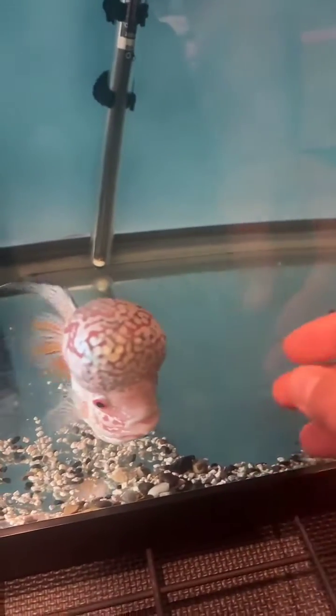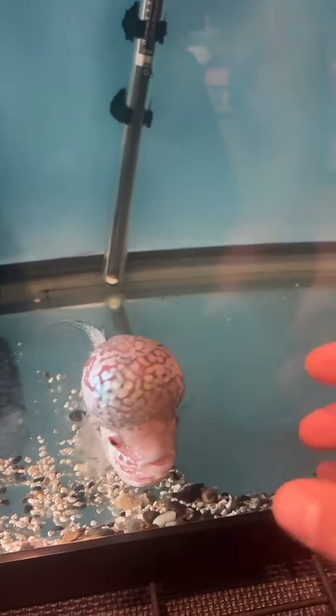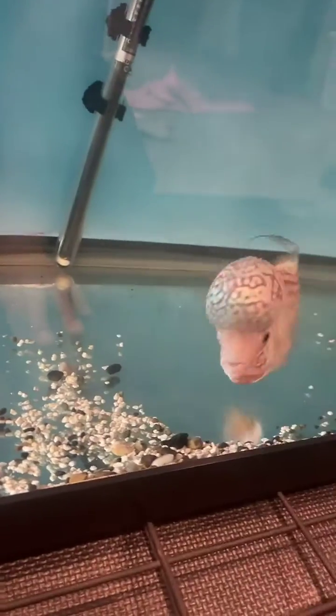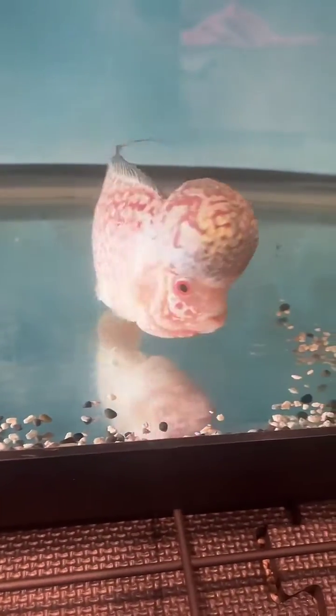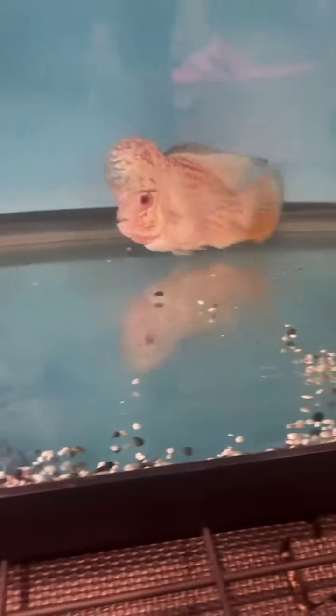This is a golden base konfa flowerhorn. All these flowerhorns come from overseas and are line bred by specific breeders that want to bring out certain traits such as color, shape, and head size. Flowerhorns have been hybridized since the early 90s using different varieties of cichlids, mostly the amphilophus and the vieja cichlid. There have also been other secret genetics crossed in to make them unique in their own ways.